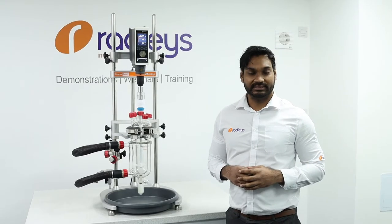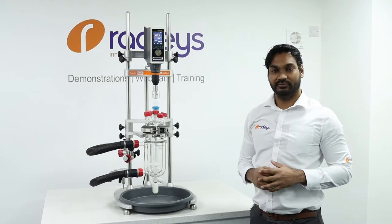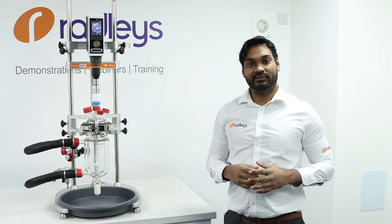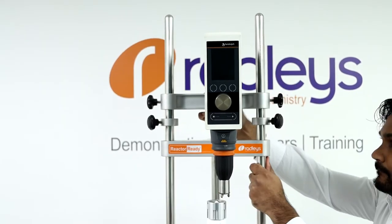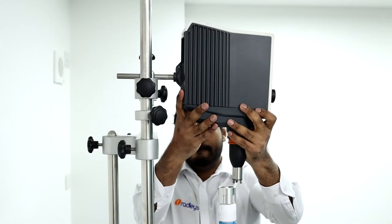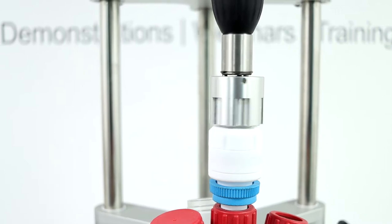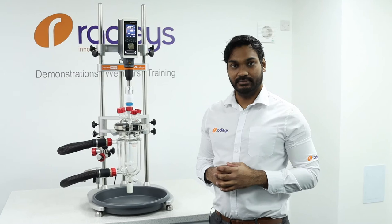Reactor Ready is different from traditional Jacketed Lab Reactor systems as we have an I-beam which supports the weight of the overhead stirrer. The unique design of the I-beam allows for movement of the overhead stirrer in three axes — up, down, left to right, and backwards and forwards — as well as rotation of the overhead stirrer. This design also prevents transfer of the weight of the overhead stirrer through to the lid of the vessel.